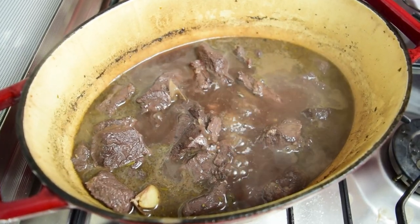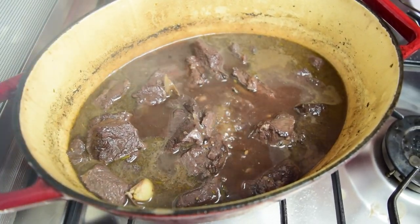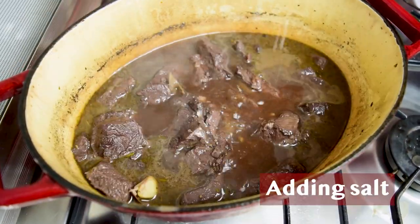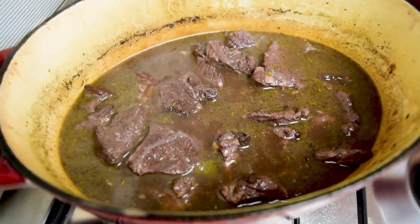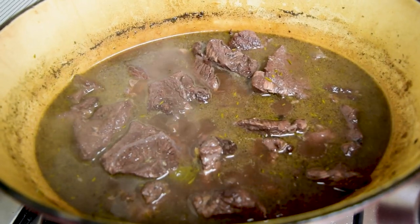It's been two hours of simmering away on that slow, low flame, and this is what it looks like. The liquid is still a little thin and not quite the consistency we're looking for, so this needs to keep cooking. I'm going to take the lid off and let it go, still on a low heat, for at least another 45 minutes, maybe an hour. I'll check it every 15 minutes to make sure it isn't getting too dry.